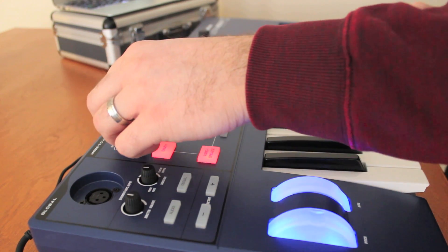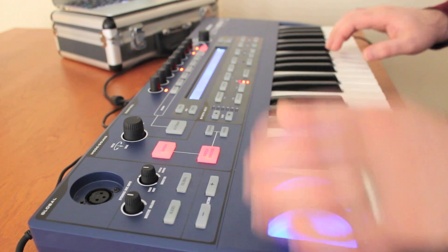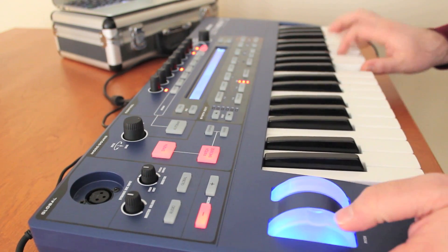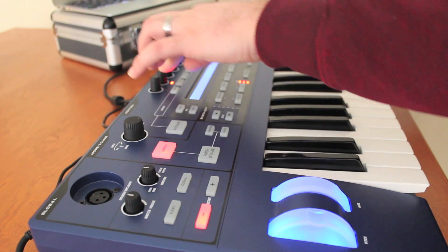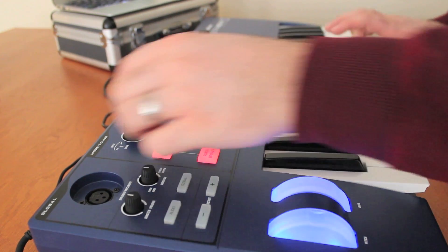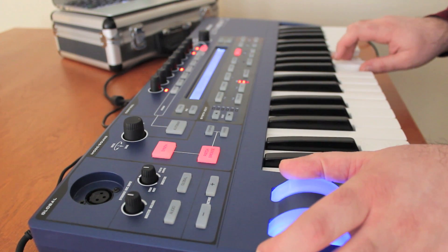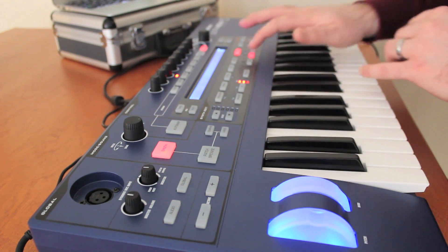Let's jump into the Classic category. We have the Gator, we have Notchworks. And at any time we could go in and add an arpeggiated sequence to a sound. This is Classic Combo, and we can set a whole bunch of different arpeggiation sequences to give it the sound we want.